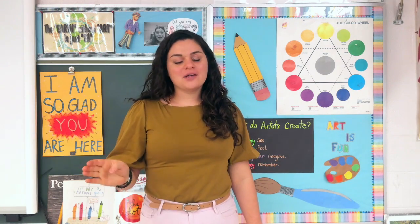Hello my awesome artists! This week we are — I bet you know — gonna finish what we started last week.